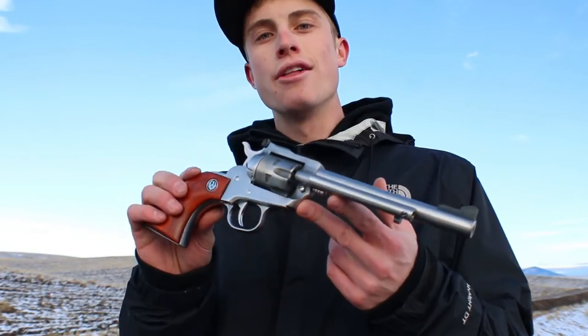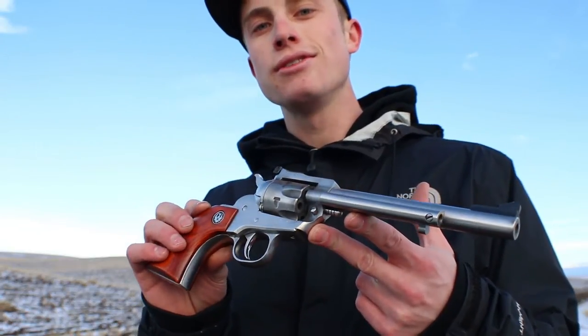Hey y'all, it's Luke Weschelberger and today I thought I'd take to the range and give you a little overview on the Ruger Single Six 22 caliber revolver.